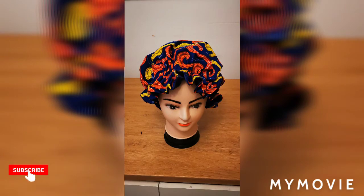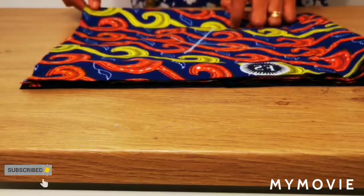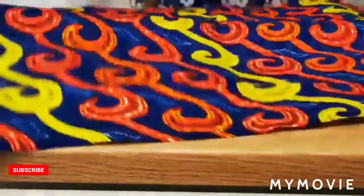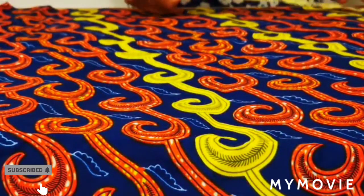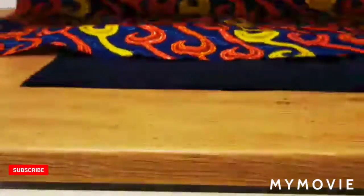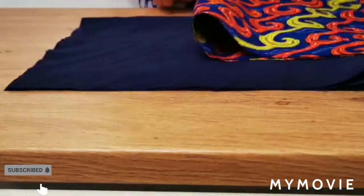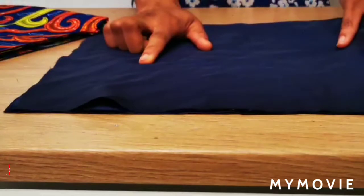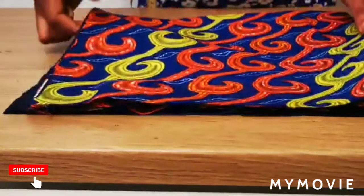Let's get started. Today we're learning how to make the ruffle hem satin bonnet. First of all, we need a square of Ankara fabric. I've cut this square out already and the measurement for my square is 26 by 26 inches on both sides. I'm folding it in half and then folding it in half again so I have a square like this. I've done exactly the same thing to my satin fabric, which is going to serve as my lining, and I'm placing them on top of each other.